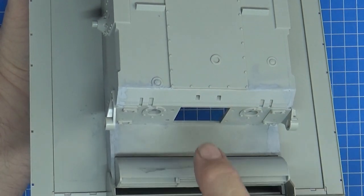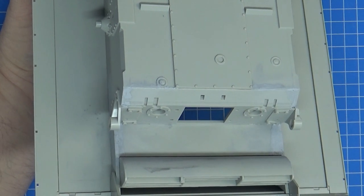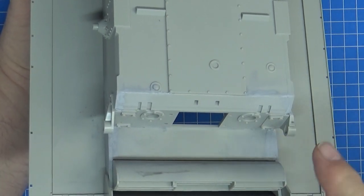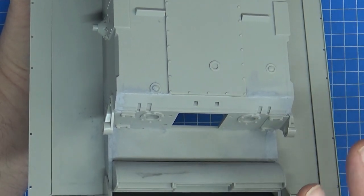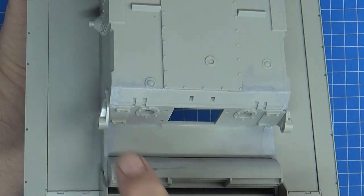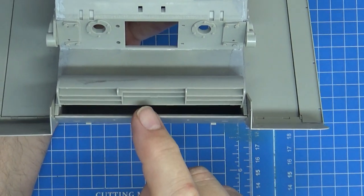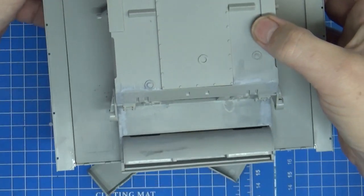The weld seam that I Love Kit have put in the models is a little bit too uniform and a little bit too good. There are a few welds around these back plates that are a little bit undersized, so I filled in these holes. I'm going to cover them with a much thicker treatment to recess this weld seam, which will all be very easily accessible to add some extra detail.